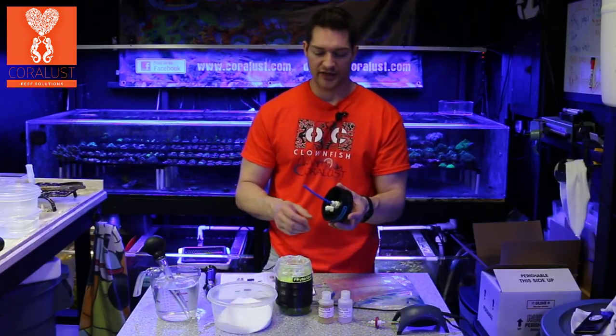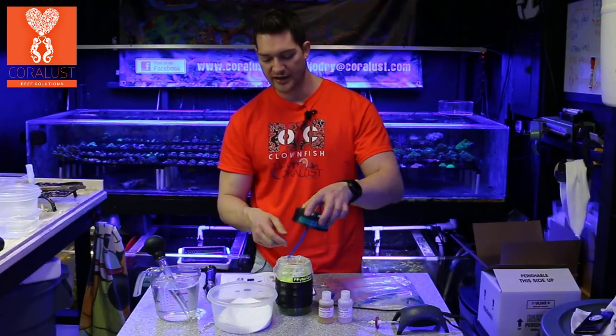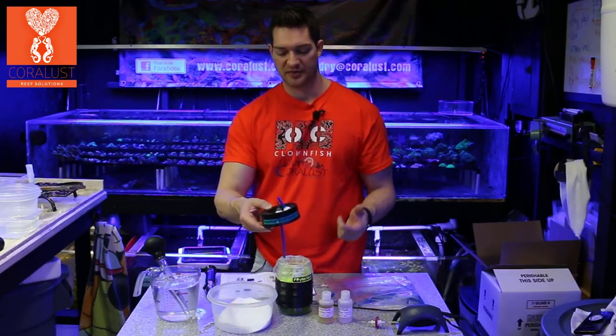So this is what it looks like underneath — you just have your air line tubing, and then this is your breather. Because if you have air going in, air has to come out, and this just keeps some of the water from splashing.